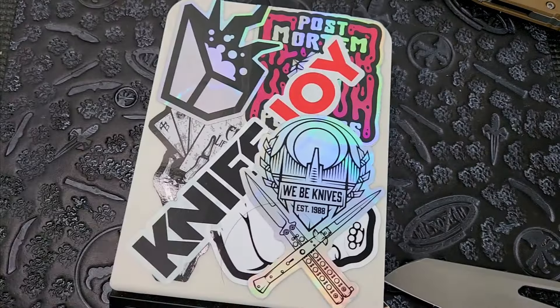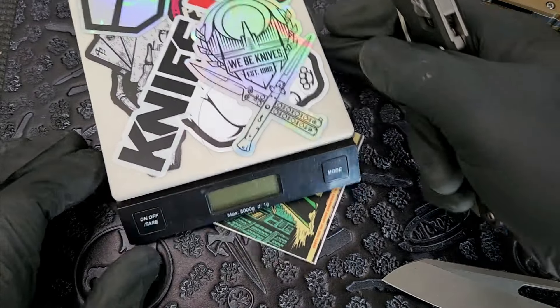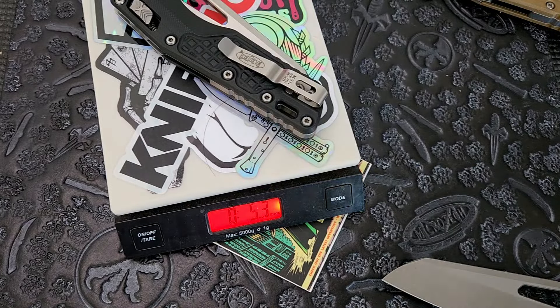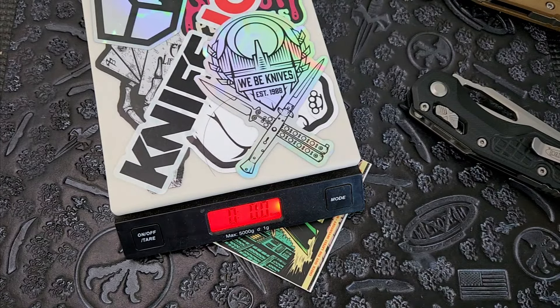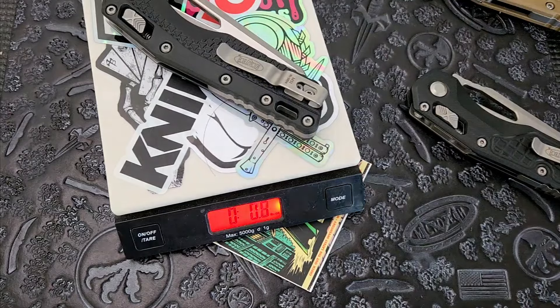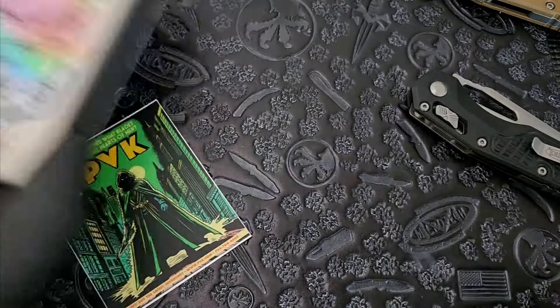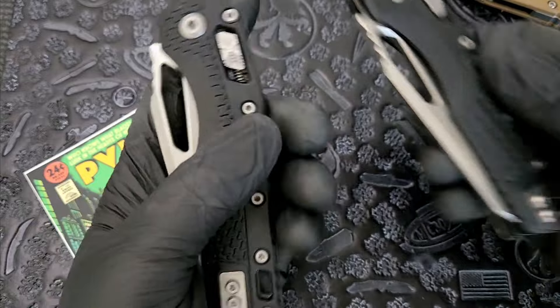Let's do a weight comparison. This is the G10 version — 5.3 ounces. Whereas the polymer version, which is lighter, is 4.7 ounces. So this polymer gives you quite a bit of weight reduction.